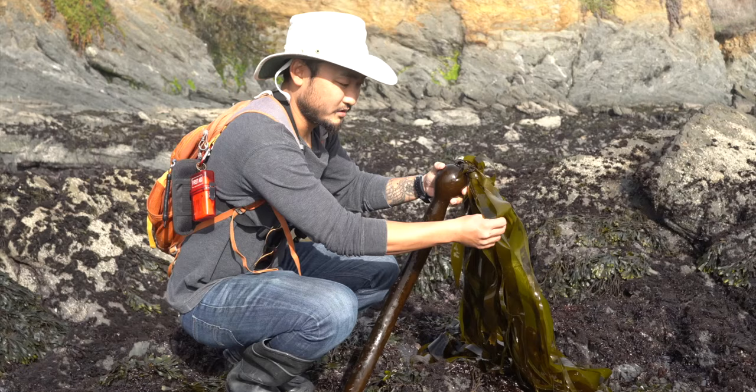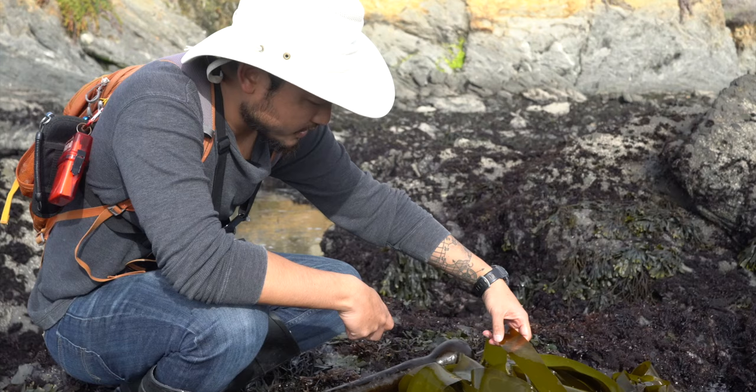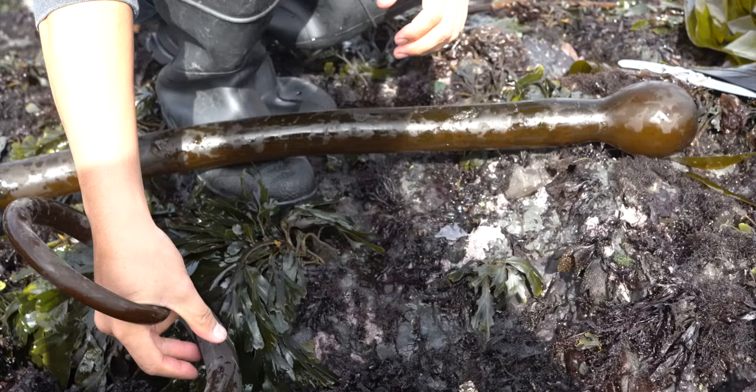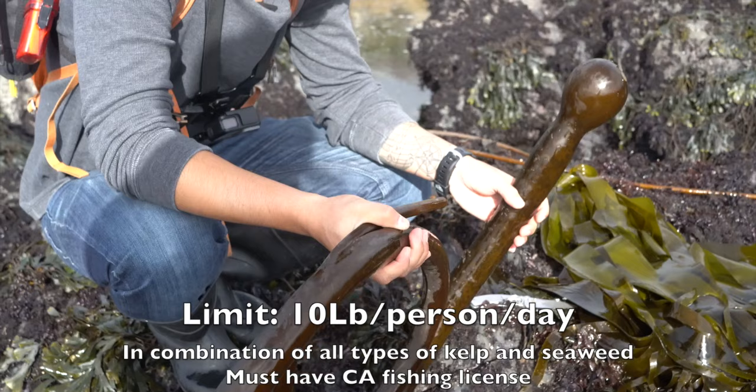This top part is just like kombu, so you can harvest it, dehydrate it, and use it to make stocks. The bag limit for this is 10 pounds per person per day, and you have to have a scale on you as well.